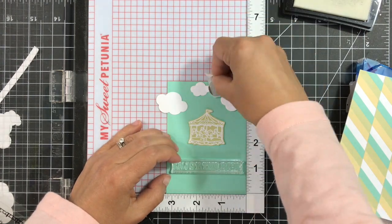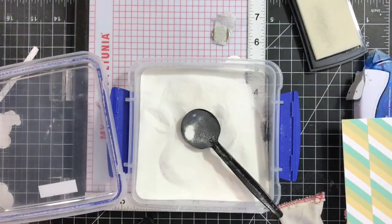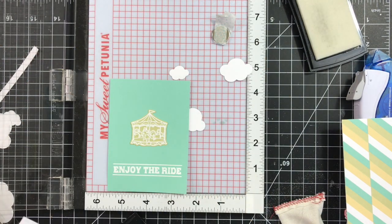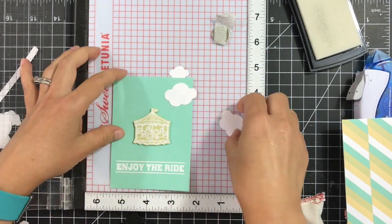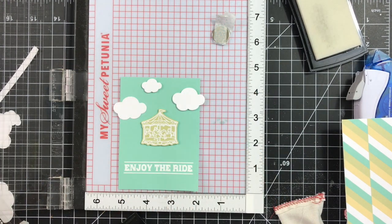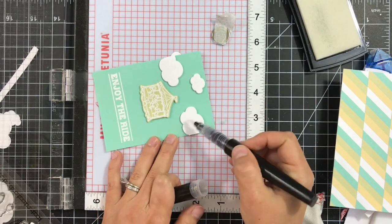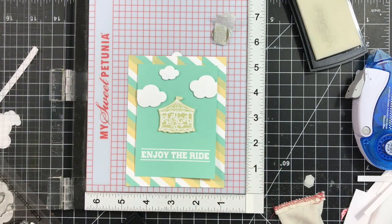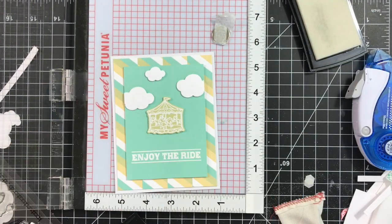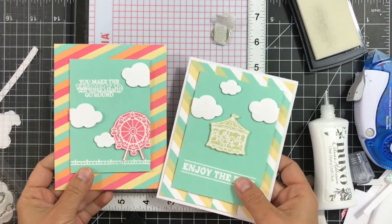Next we'll do the merry-go-round or carousel card. I'll stamp 'Enjoy the Ride' again with VersaMark and then emboss with white embossing powder, heat setting it with the Wagner heat tool. I'll adhere the image and the clouds using mounting tape or foam dots — whichever you have will work just fine. Then I'll trim the ends going over the panel, apply the sparkle pen like on the previous card, adhere the panel onto the stripes panel using foam tape, and adhere it onto a white note card with some Nuvo Deluxe Adhesive.